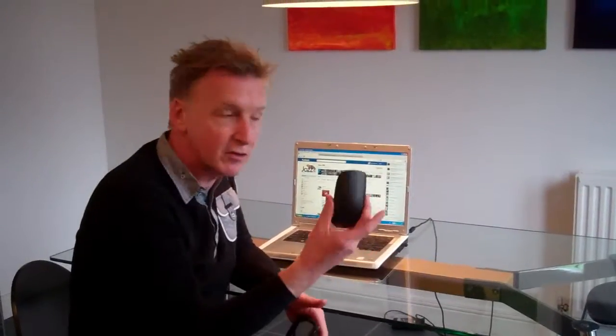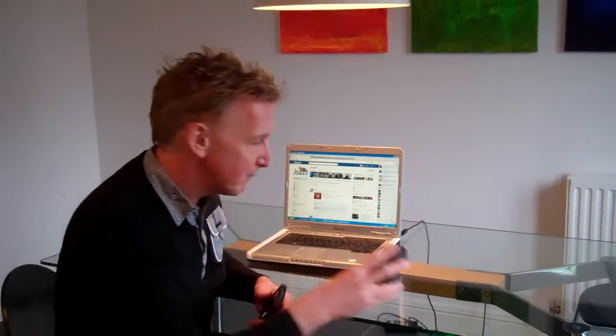You know, if you're used to using a smartphone, you're going to love this element of Windows 7 that I'm going to demonstrate to you right now. It's this — the touch mouse — and you can use not one, not two, or three fingers. Have a look.